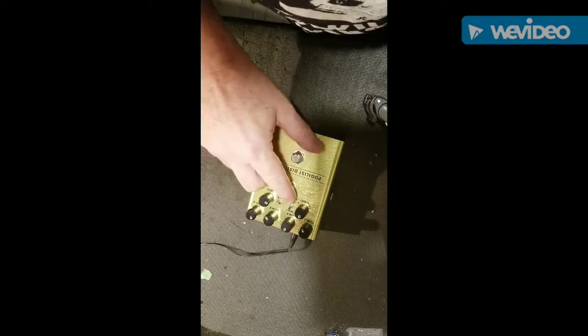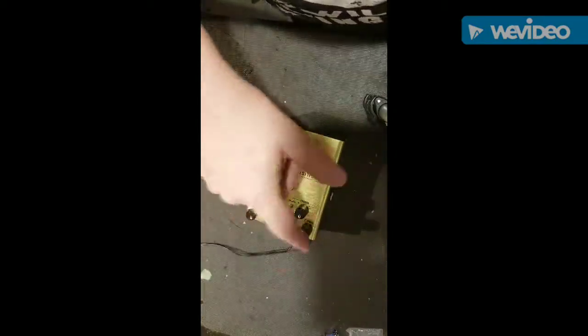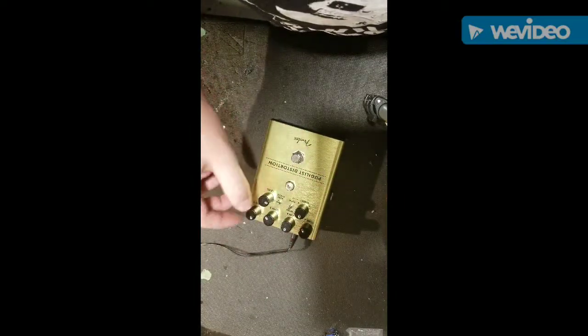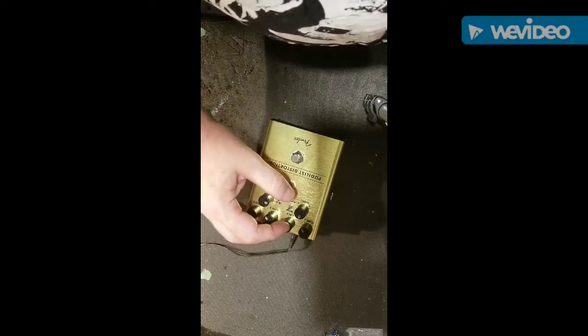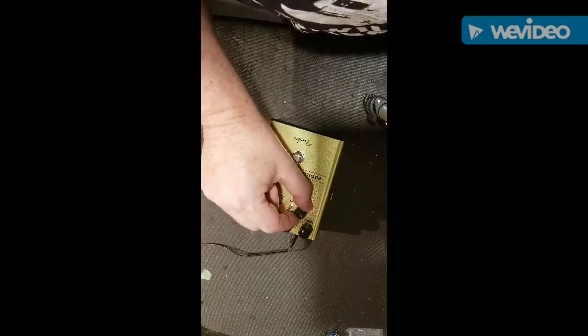With the blender knob, or you can flip this switch to series, which puts them in series — the signal goes straight through both, and both are active all the time. Controls are pretty basic: there's tone and gain for the overdrive, and tone and gain for the distortion.